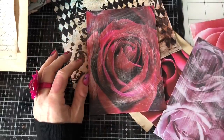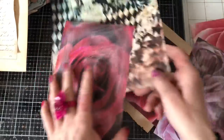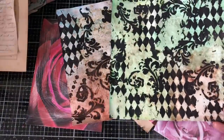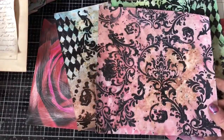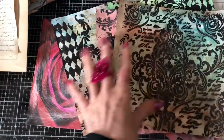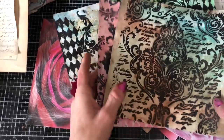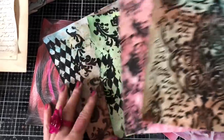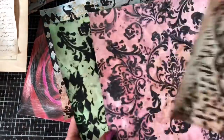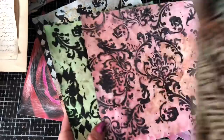Hi guys, this is Tina, welcome back to my channel. I'm here for another play with our lovely background papers that we made recently using those gorgeous Arteza tempera paints. I thought what we could do is come along and make some other bits - I recently did a video using up one of these background pages, so let's go on and use another one.